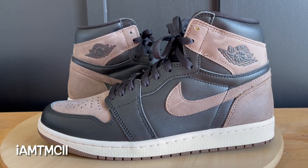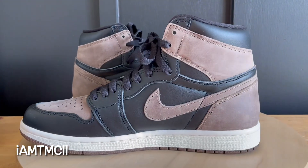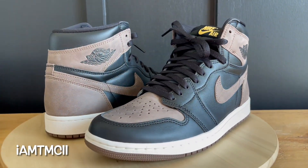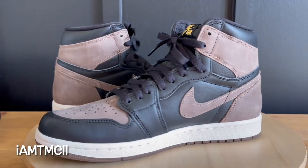What's going on YouTube fam! Today I want to give you guys a quick look at the Palomino Jordan Ones. Before I get into the kicks and go over the review and all that good stuff, if you're new to my channel and this is your first time seeing one of my videos, welcome to my channel!